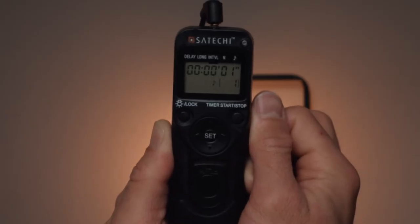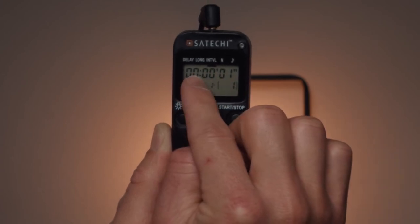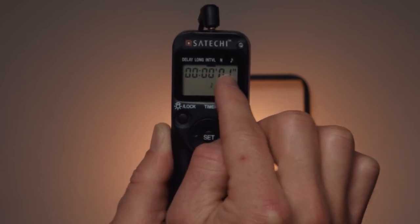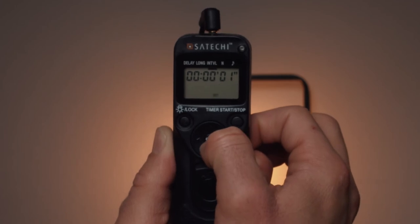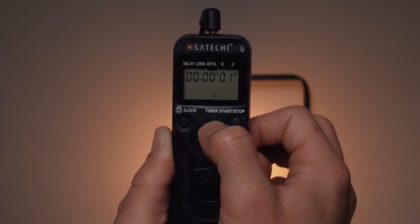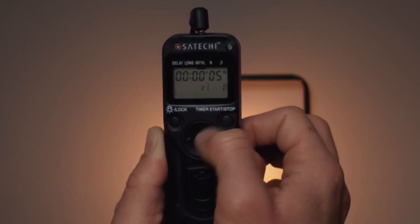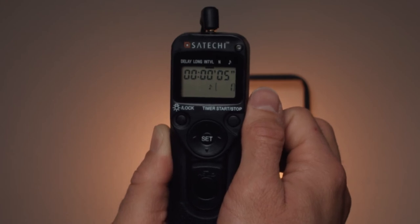Next we have interval. Interval indicates the amount of time that passes from the end of one photo to the beginning of the next photo. This is displayed just like everything else — hours, minutes, and seconds. Let's click set, navigate to the seconds portion, go up to five, and click set once we get there. Now my camera is going to take a photo every five seconds.